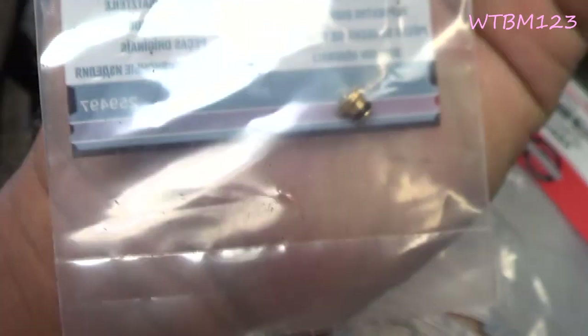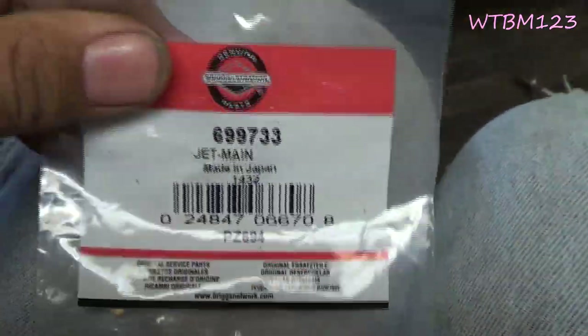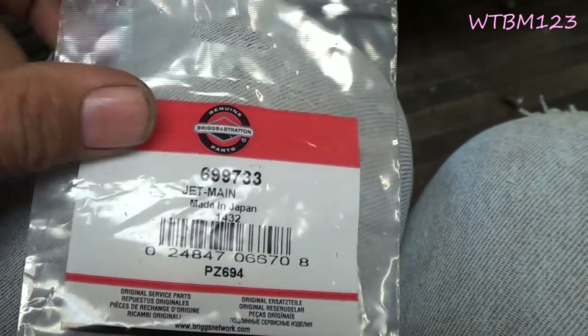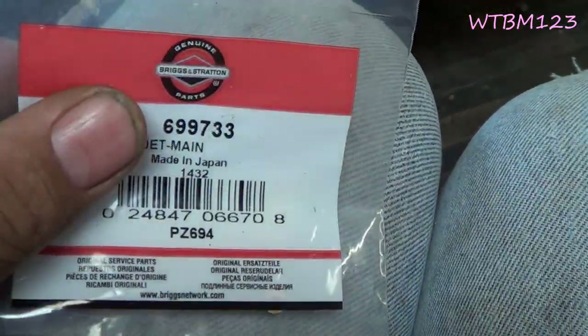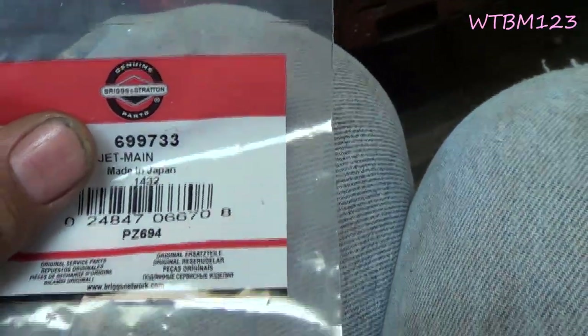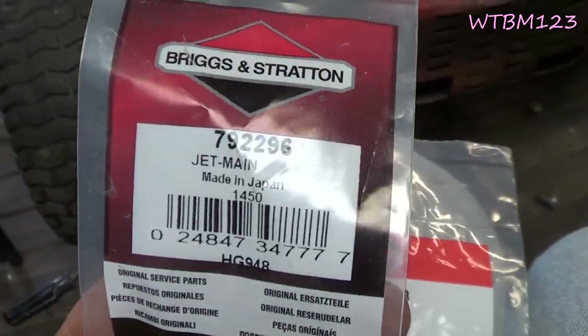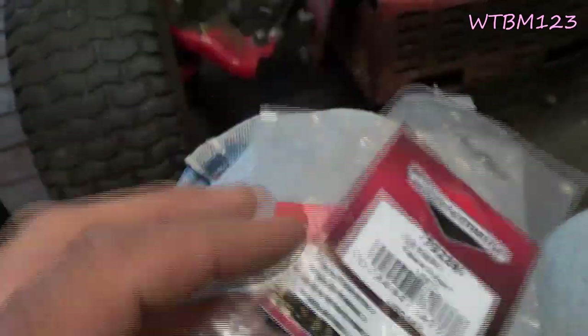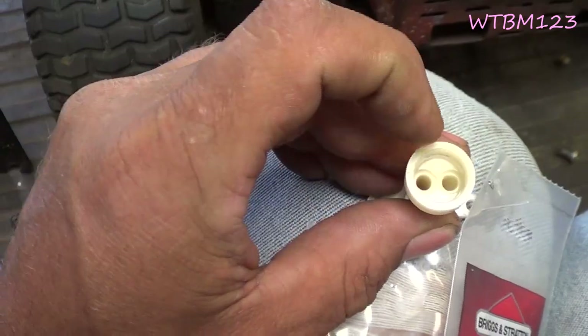Now for the two jets with the o-rings — right there they are. If you notice, the part number on this one and the part number on this one are different. There's a right and a left jet in these Briggs engines. The 69733 is the right-hand jet and the 792296 is the left-hand jet, so that is going to determine where you put these in.